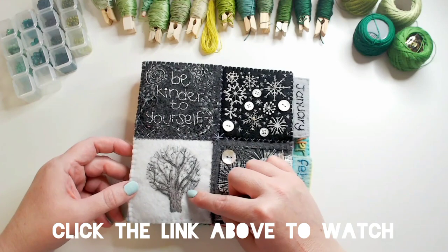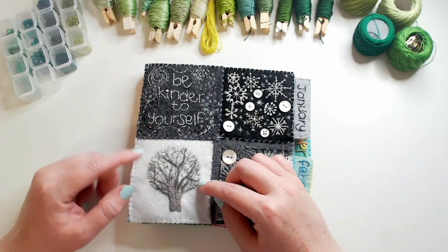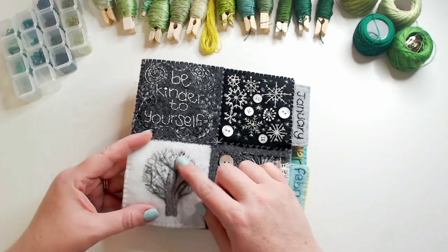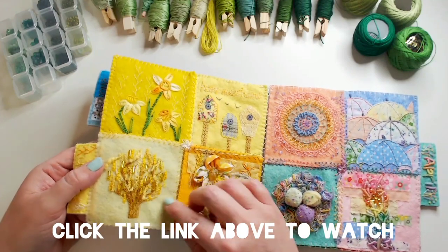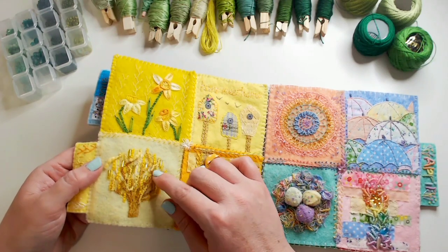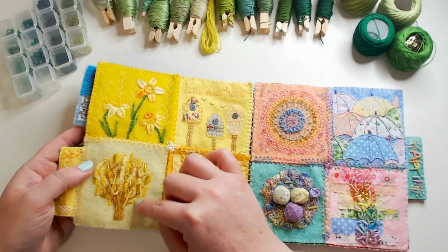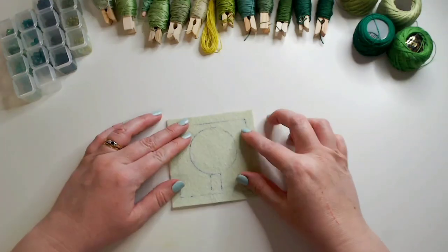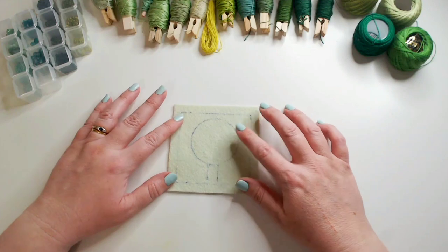We're going to do one tree for each season. Right back at the start in January, in week three, we made a winter tree — we were working with monochrome and put some little beads in to make it look frosty. Then in May we did our tree with blossom, using lovely textured fabric and some bugle beads to make it look spring-like. I did a laburnum tree, so I'm going to stick with the same design for our leafy tree.